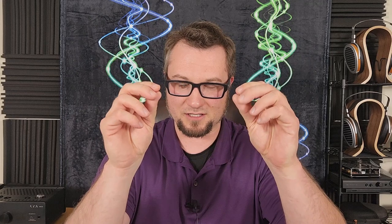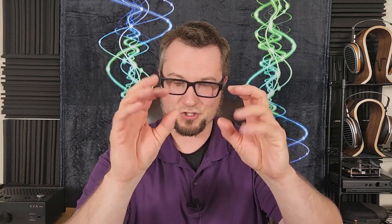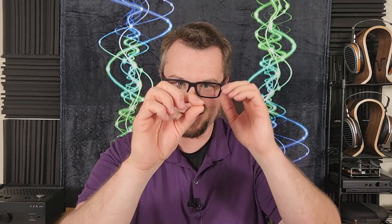I also noticed that non-oversampling filled in left-center and left-right just a little bit, and lifted the vertical position of the center image slightly — if a vocalist was at a certain height in oversampling mode, in NOS it would be slightly higher. Not sure why that happened; it's neither good nor bad, it just is.